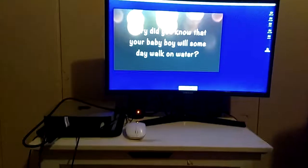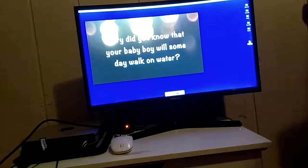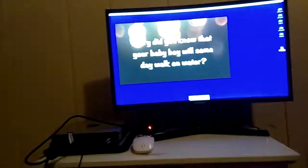And that is the test, review, and unboxing of the Logitech speakers. I hope you enjoyed it, and I definitely recommend it.